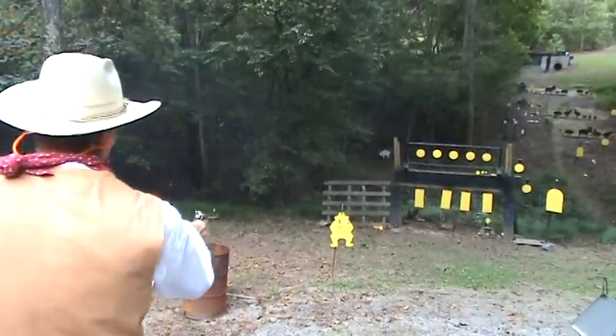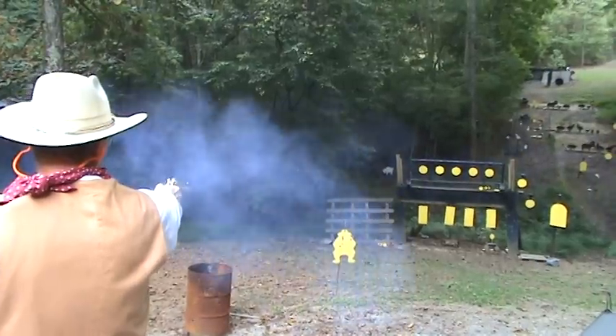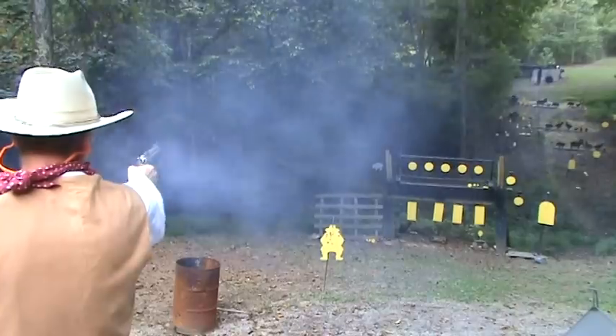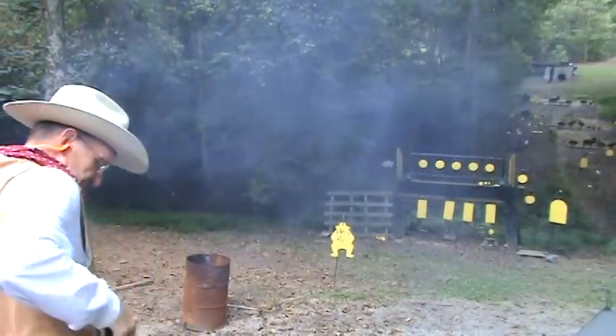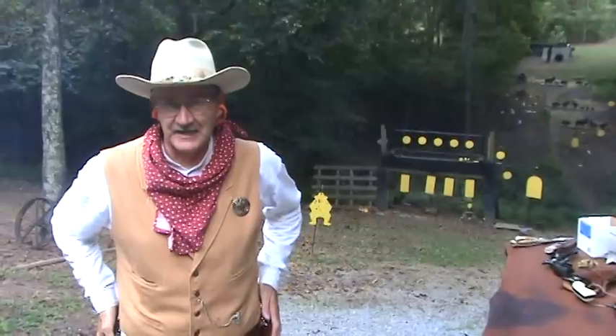I told you, you yellow-belly, we don't have any gold, but we've got plenty of lead. And you just got some of it. Wild Bill Hickok here. Yep, it's me, Wild Bill Hickok with my .45s.